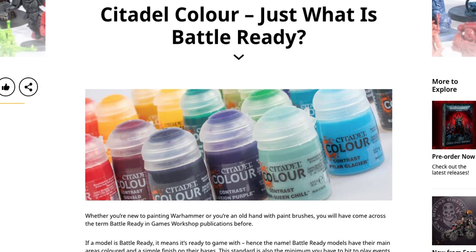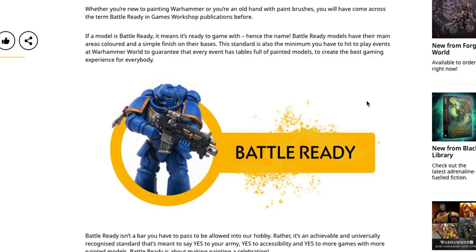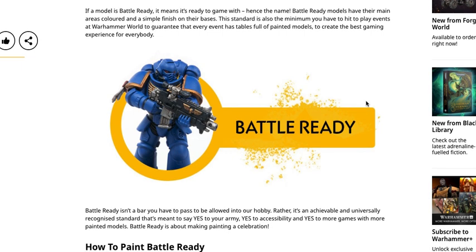Feel free to leave your comments down below if you agree, disagree, or have anything to add. Always like hearing back from the community. So Citadel Color — just what is Battle Ready? Whether you're new to painting Warhammer or you're an old hand with paintbrushes, you will have come across the term Battle Ready in Games Workshop publications before. If a model is Battle Ready, it means it's ready to game with — hence the name. Battle Ready models have their main area colored and a simple finish on their bases.